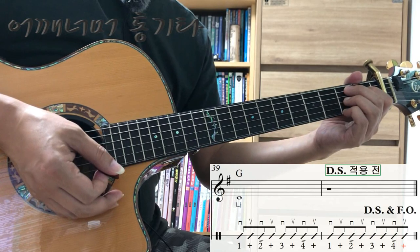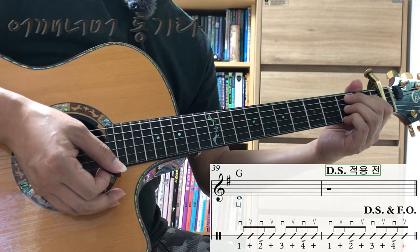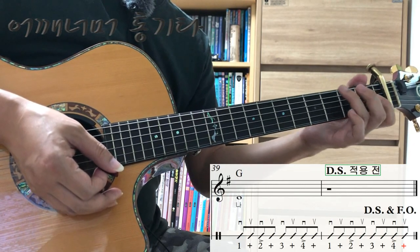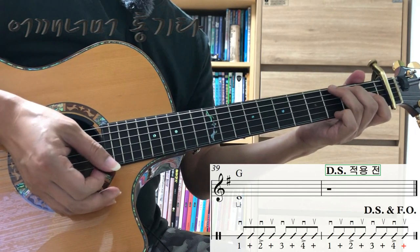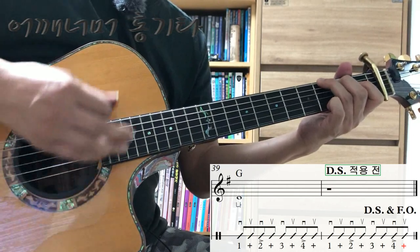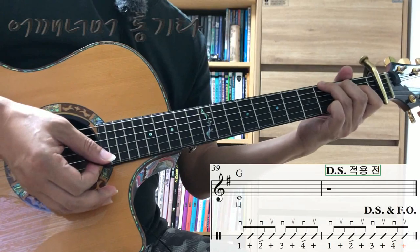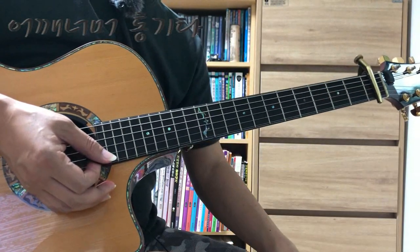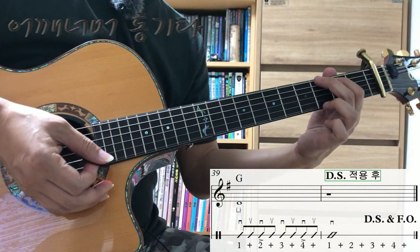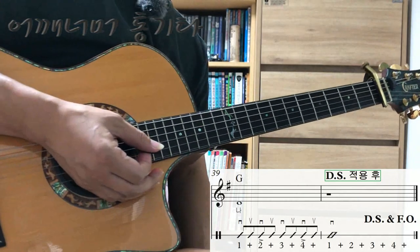이 노래가 달세뇨에서 세뇨로 갔다가 끝날 때쯤에 페이드 아웃으로 끝나는 곡인데요. 마지막 줄 두 마디를 보시면, 처음에 세뇨로 돌아가기 전에는 그냥 정상적인 리듬으로 치시면 됩니다. 그 다음에 세뇨로 갔다가 노래 마칠 때쯤에는 37마디부터 점점 살살 연주를 하시면 됩니다.